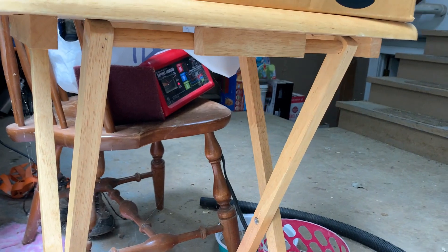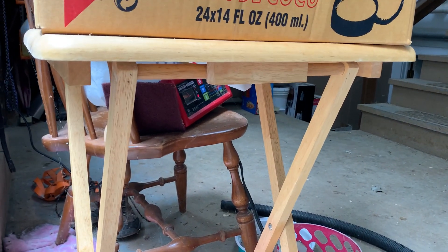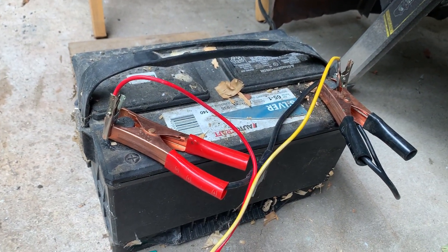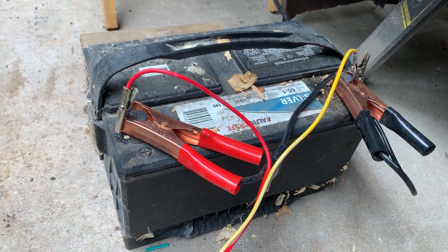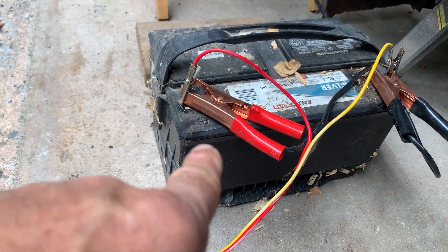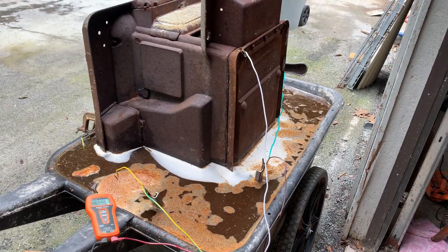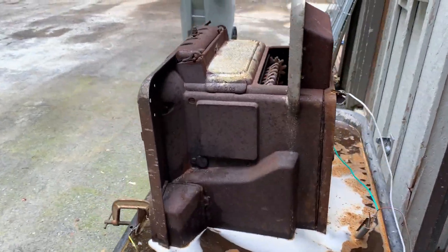What I did is I've got an old dead battery that won't hold a charge — it's only like six volts. I hooked the battery charger up to the battery, and I'm running the electrolysis off the battery.